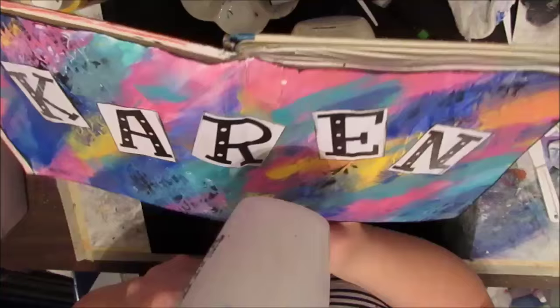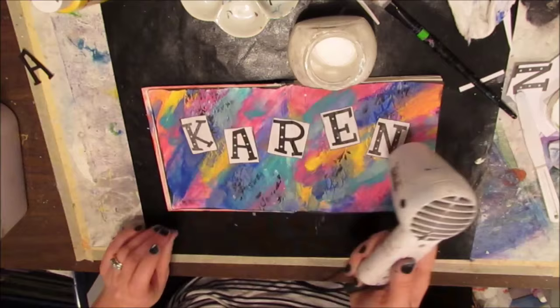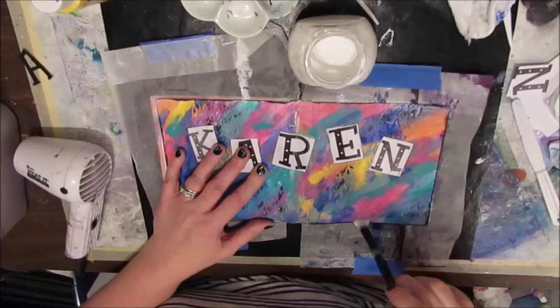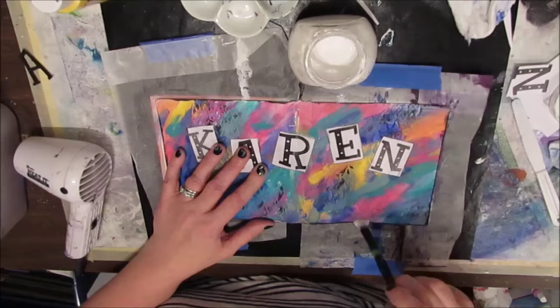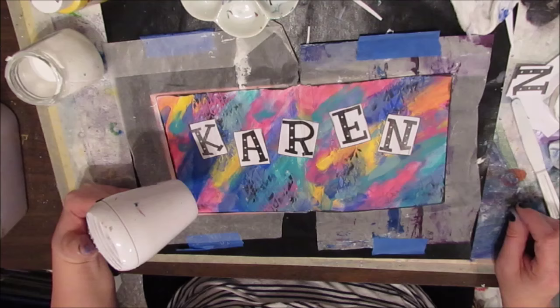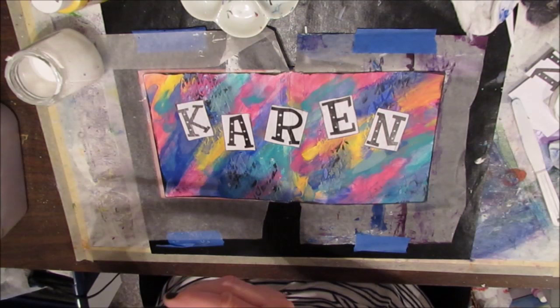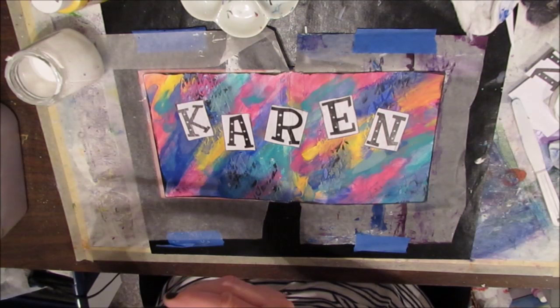Give that a good dry. You might notice that where the Mod Podge touched the acrylic paint, it's a little bit shiny. If you don't like that or if it bothers you, cover the whole page in Mod Podge and then everything will shine the same — make sure you cover it all, because if you leave off a spot, that will show up. I know in other places some people complain that Mod Podge sticks; I don't have that problem where I live, but you can use decoupage gel medium if you have it.